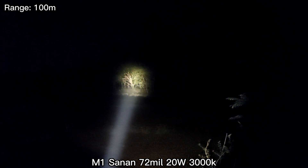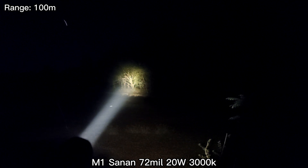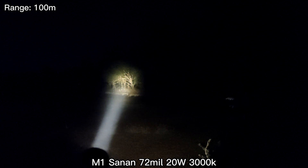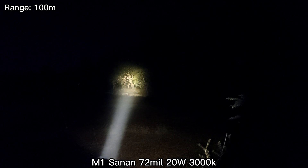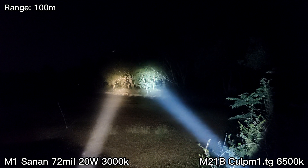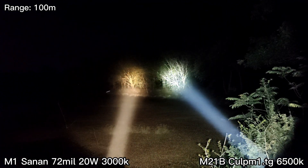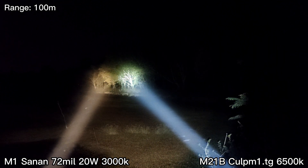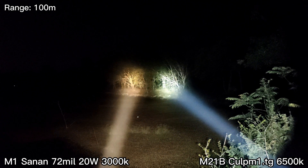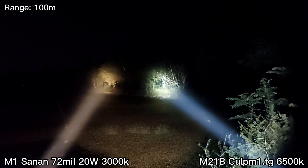This is my new LED in the Convoy M1 — a 3000K LED. This is the highest mode. You can see very good throw, about 100 meters. Now comparing to the CULP M1 — the CULP M1 is more powerful, probably because it's 6500K.